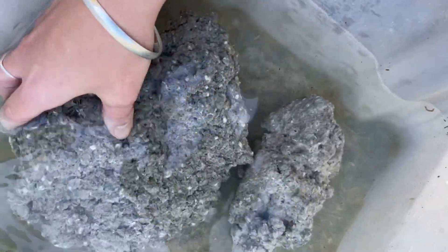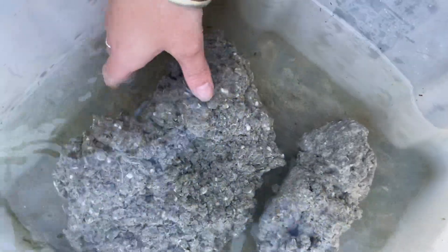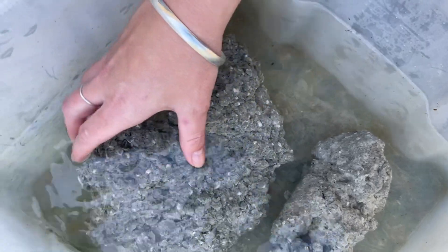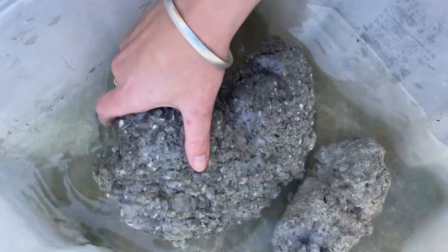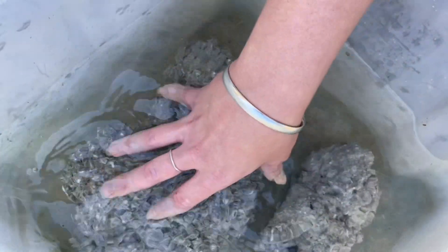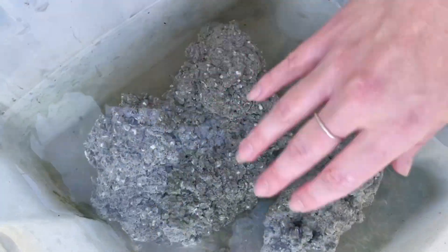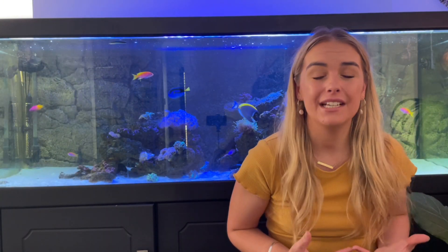See if the rocks are affecting the pH. If they are, they're not cured yet. If they aren't, your rocks are cured. Keep leaving them in the water, changing it out every day, and when they stop affecting the pH you know they're done.